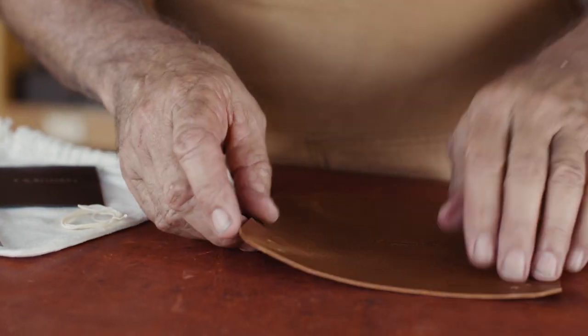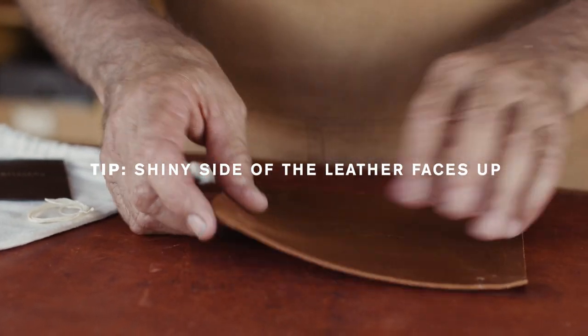So let's move on to put the coin tray together. Place this piece of leather down, shiny side up, the rough side down.